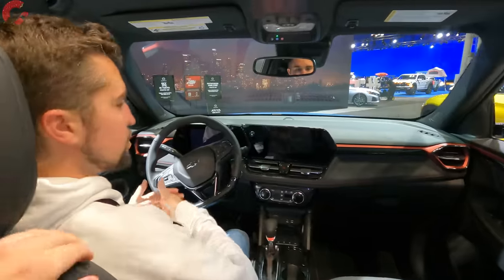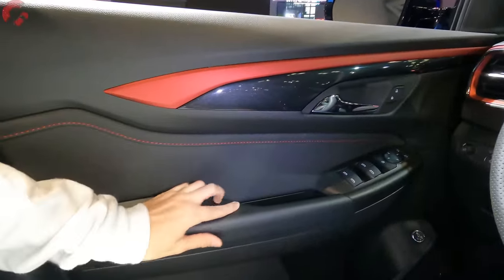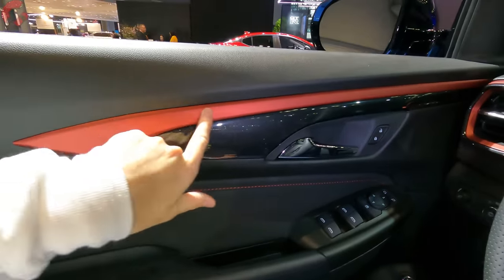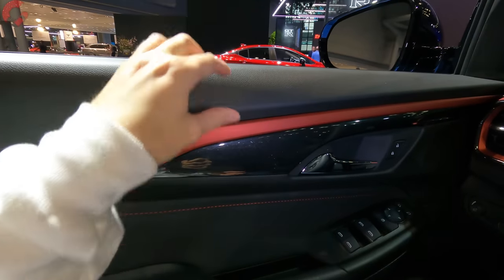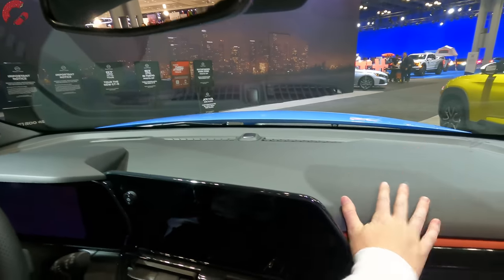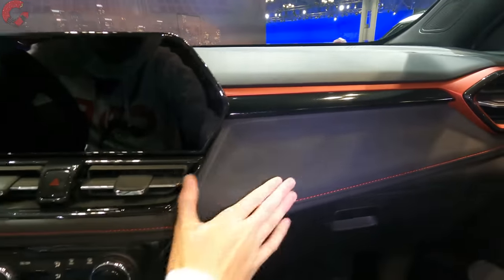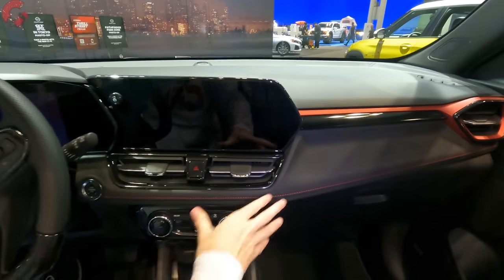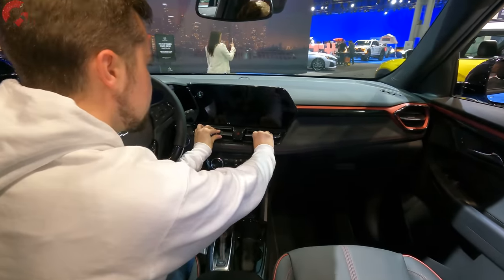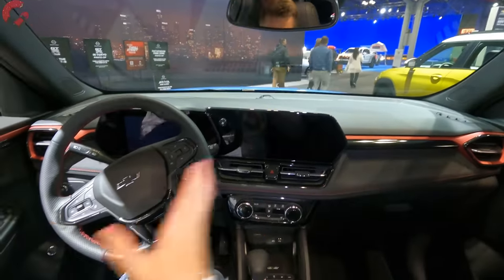Starting with overall cabin materials, on the doors we've got padded plastic for the armrest and leatherette material with a stitching detail. We have some accenting up top and it's going to be hard touch along the upper part of the dashboard — pretty much expected for a more affordable subcompact crossover — but we do have leatherette through the center, which is quite nice. You'll also notice a different aesthetic with the vents, which are a lot more premium-looking now.